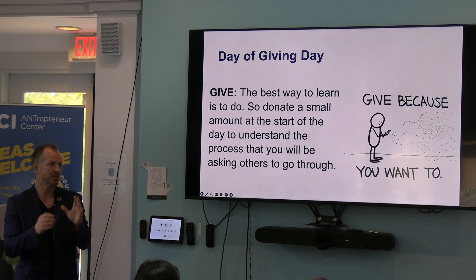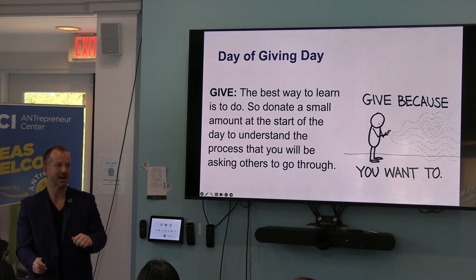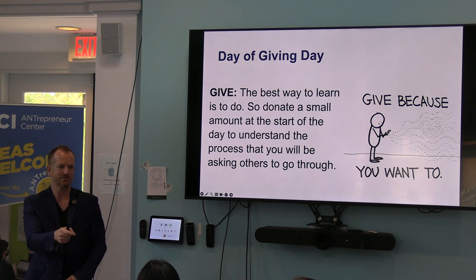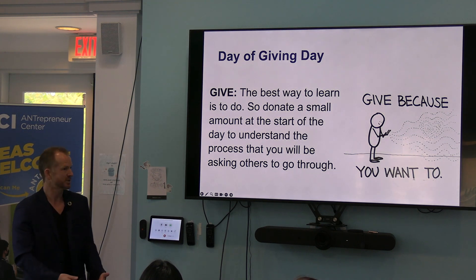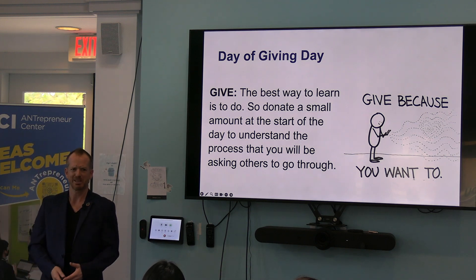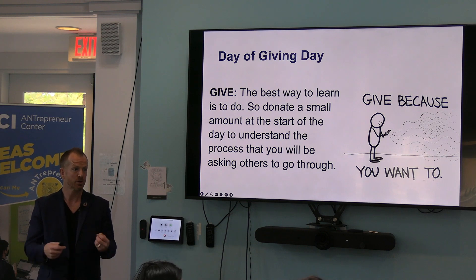Give because you want to. Ask people to give because they care. In startup world, if you ask for advice, they might give you money. If you ask for money, guess what they give you? So if you tell people to give, there's a good chance they won't. If you share why you give, maybe they will. Ten minutes left on this Zoom meeting — but it's the exact amount of time we need. I can give you all the strategy and tools. But the core concept is: knowing why matters.